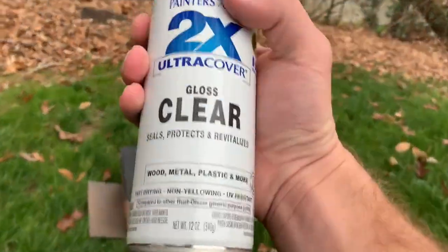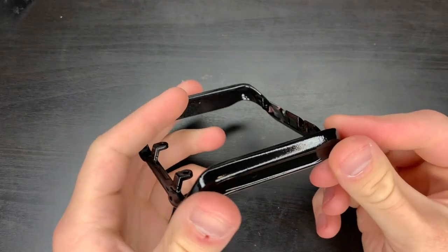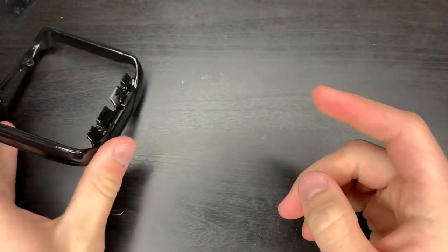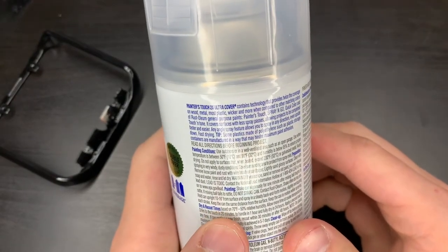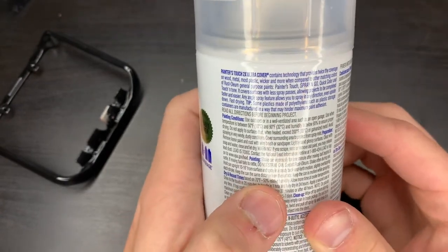Clear gloss, coat one. It's got back its shiny black finish. Dries to the touch in 20 minutes. I bet you anything it's going to have me let this thing sit for another five to seven days.